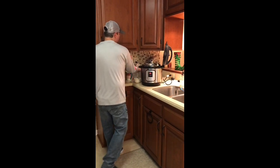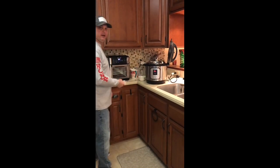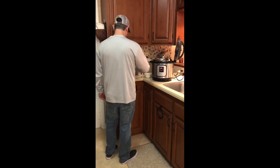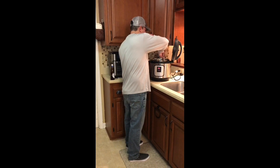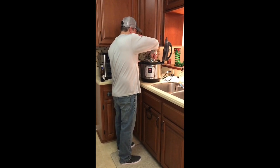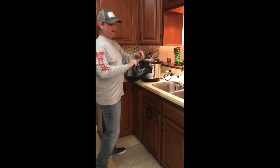A few more things: two tablespoons of butter and a teaspoon and a half of salt. We'll give all that a good stir and make sure those grits are off the bottom of the pot. Real simple here.